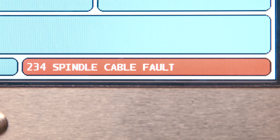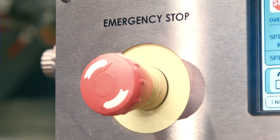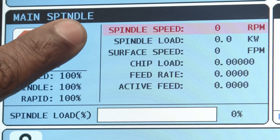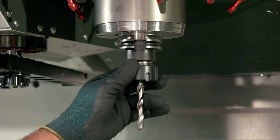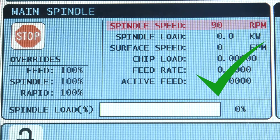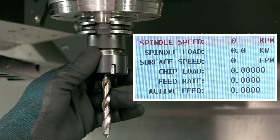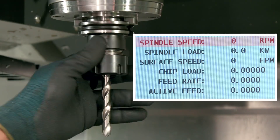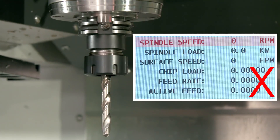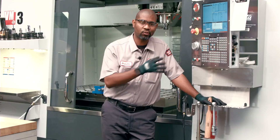The problem could be the spindle encoder cable. Put the machine in e-stop and look at the spindle display to see the spindle speed counter. Rotate the spindle by hand. When everything is working correctly, the spindle RPM will change as you rotate the spindle without any alarm. If there is a zero reading on the spindle display as the spindle rotates, this indicates the spindle encoder is not providing feedback to the control.